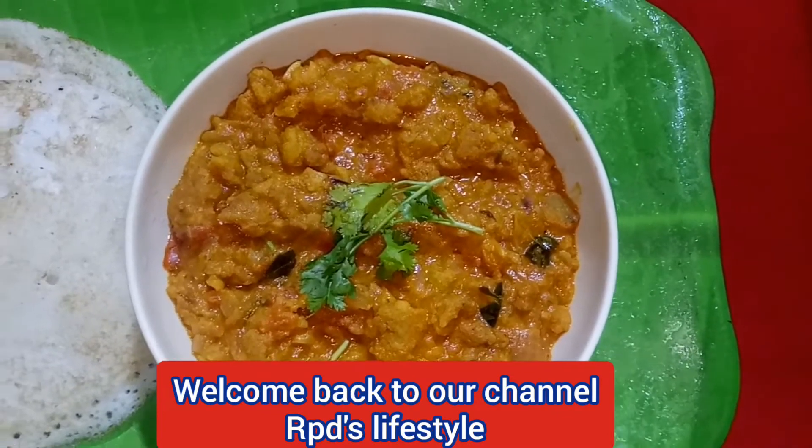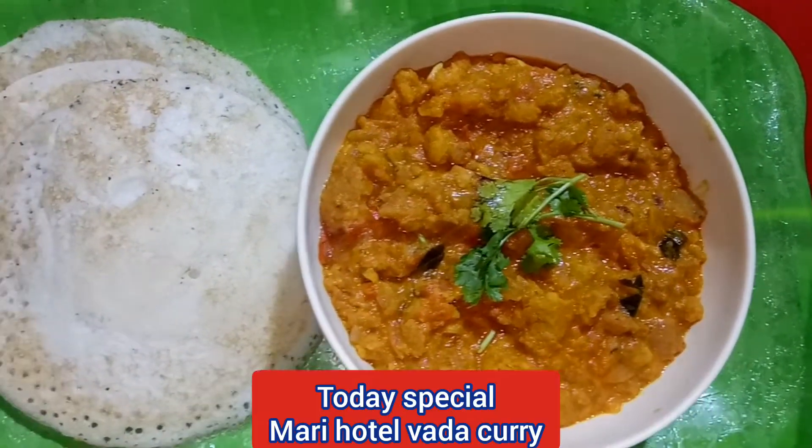Hello guys! Welcome back to our channel! We will see how to make Mari Hotel vadacurry from the channel.